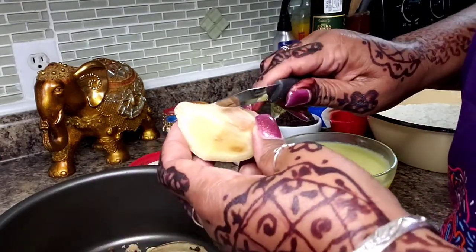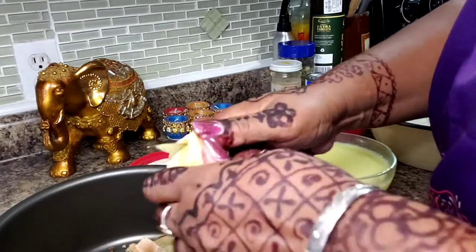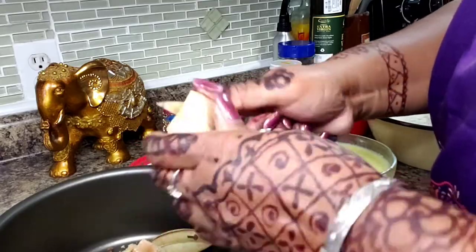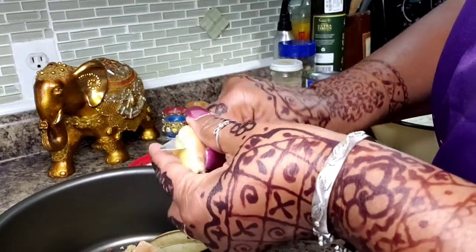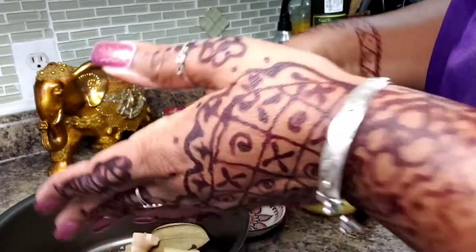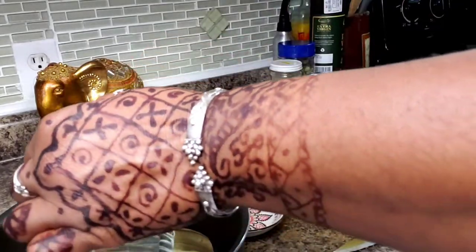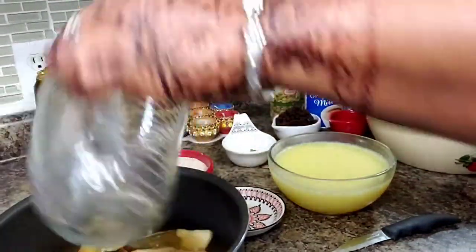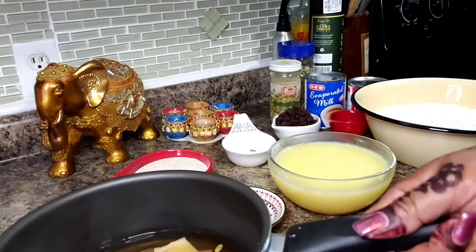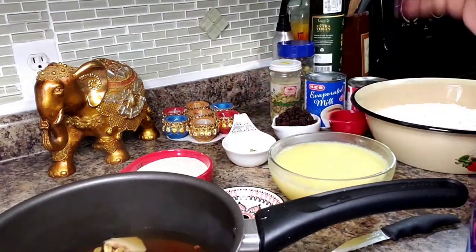I have a hunk of ginger here — I'd say about three good tablespoons. I'm just going to cut it up and put it in my pan. I'm going to add two cups of water and get it on the stove. What I want to do is infuse this essentially syrup with all of these fantastic flavors.